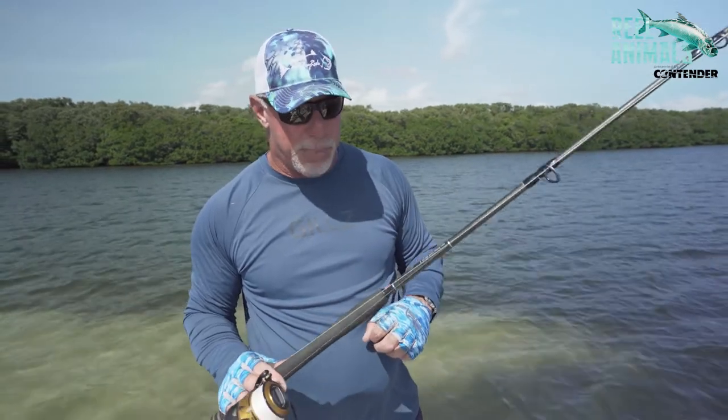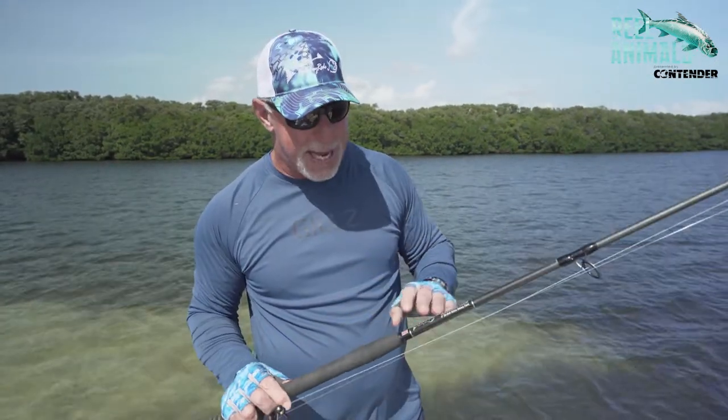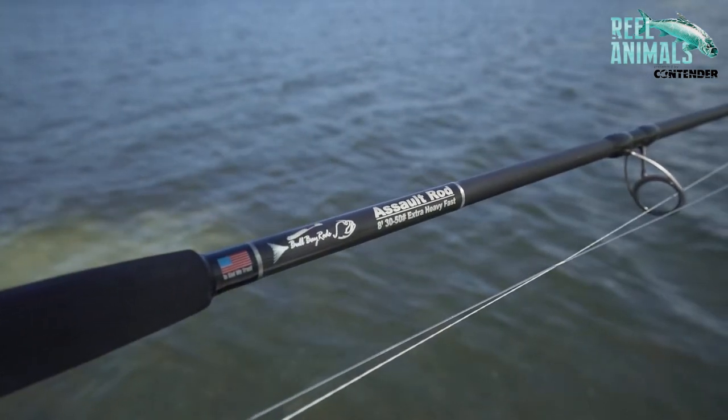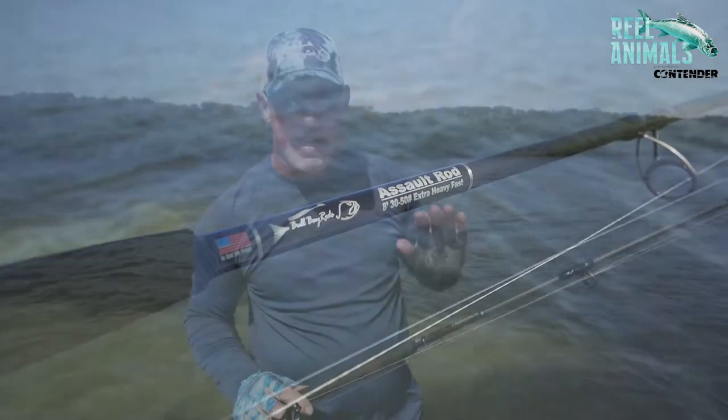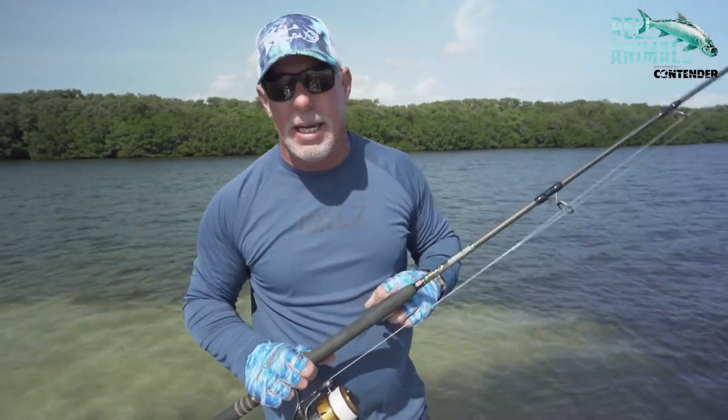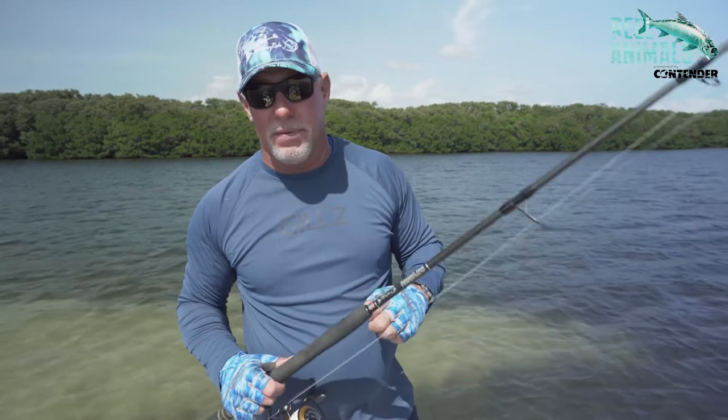Usually the big fish come to the boat easier than your 125, 130 pound males do anyway. But I really love our Bull Bay Tarpon Rod. This is actually in our Assault Rod Series. This is 8 foot, 30 to 50 pound. It's really important to have a fast action tip, with an extra heavy backbone so you can put big heat on those tarpon or whatever big fish you're going after.